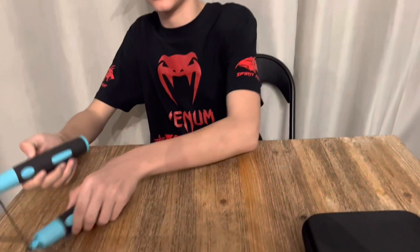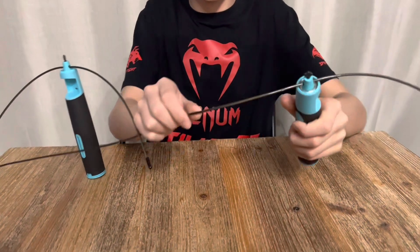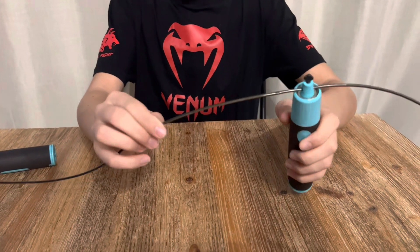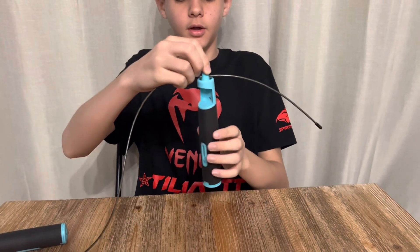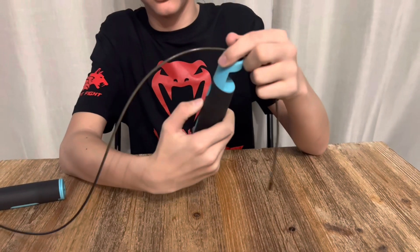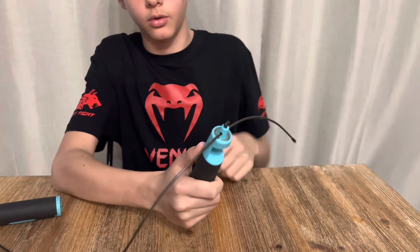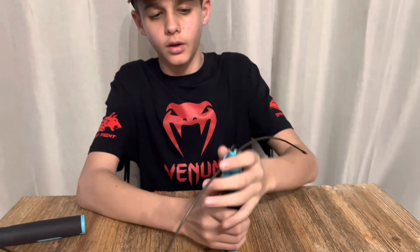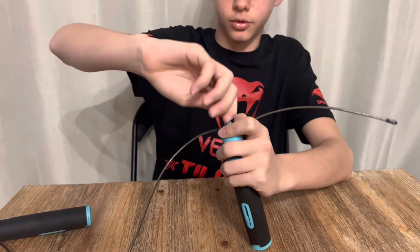Maintenant, je vais vous détailler la corde à sauter. C'est un câble en aluminium, vous le voyez. On a un roulement à billes. La poignée est anti-dérapante, on a l'emplacement pour le pouce, on a une bonne prise. Et ici, on dévisse pour ajuster la longueur de la corde en fonction de notre taille.